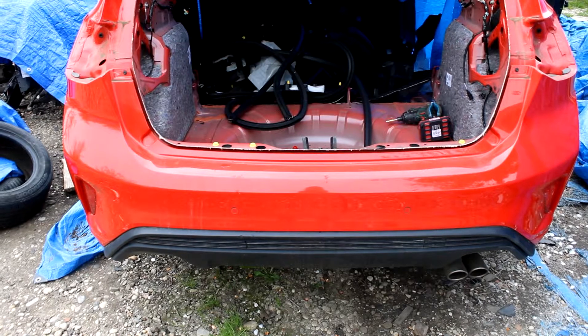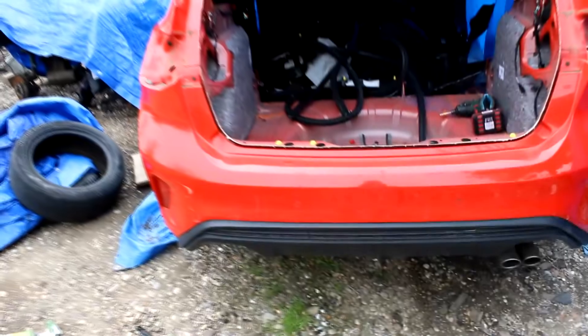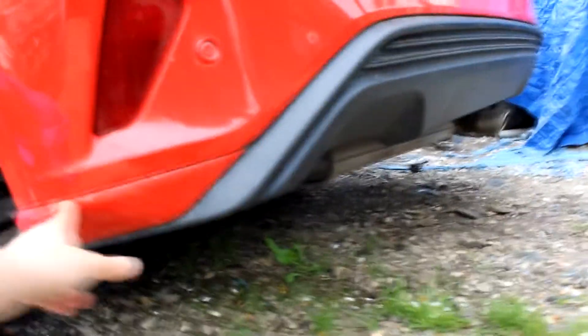This back bumper is a bit different than the normal MK. As you can see here, we have these extra things, and it's different.